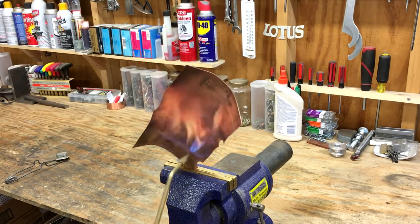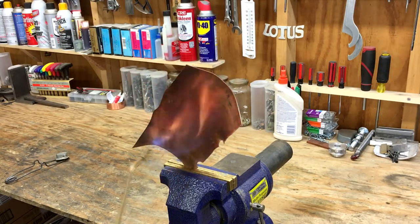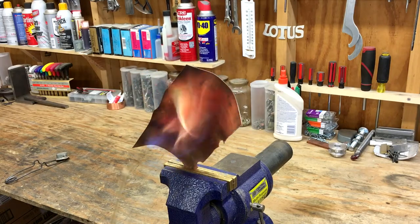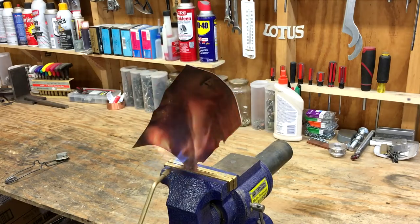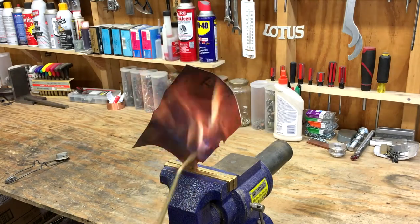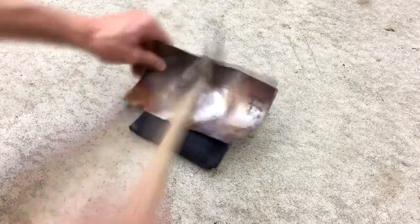I'm just using a propane torch to heat it up. I was somewhat concerned the first time about overheating it, but after I did it a few times I was more confident and could do it much quicker. You want to look for the copper to turn black. Right after it turns black it'll start to glow a real dull red and that means it's fully annealed. After that I'll just let it cool off on its own and then start working it some more with the hammer and sandbag.